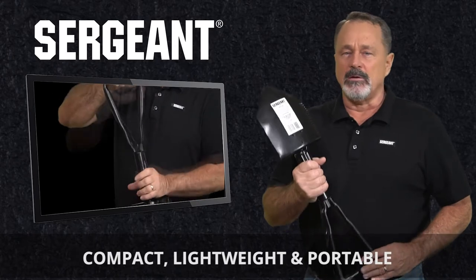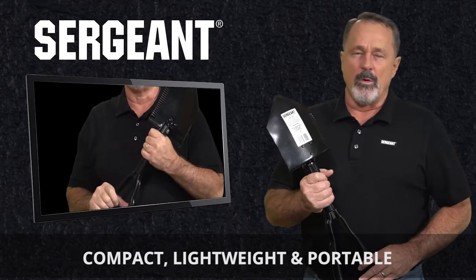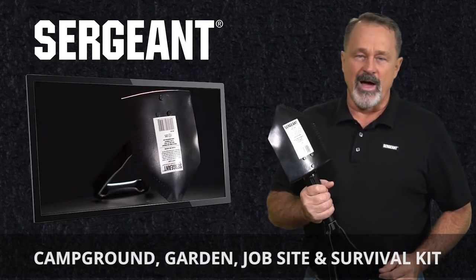This compact, lightweight, and portable folding shovel comes with a rugged nylon carrying case and is the perfect size for the campground, garden, job site, or survival kit.